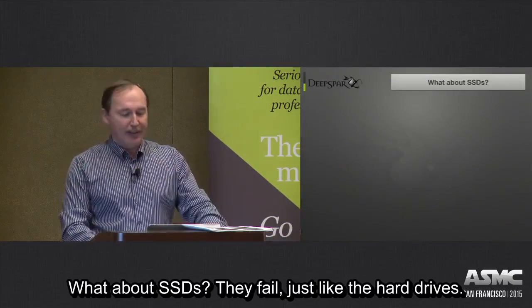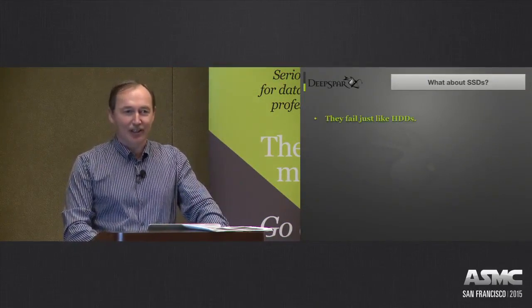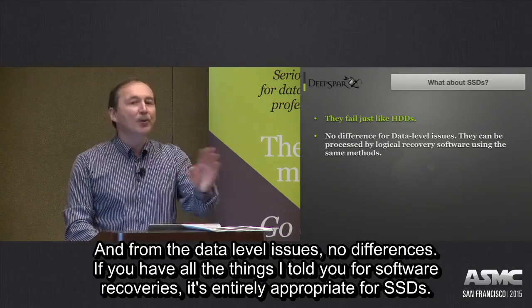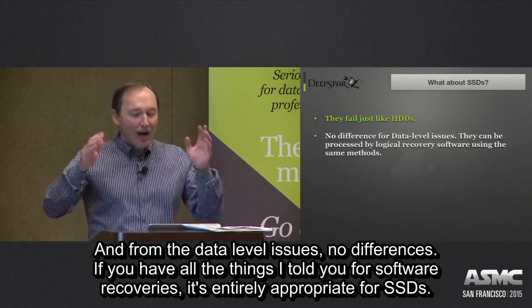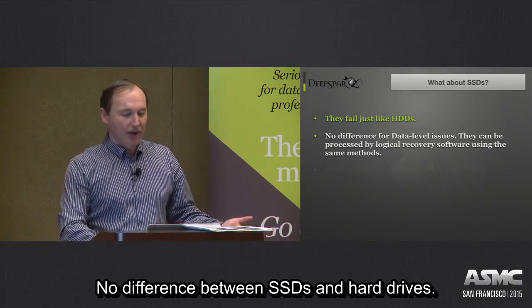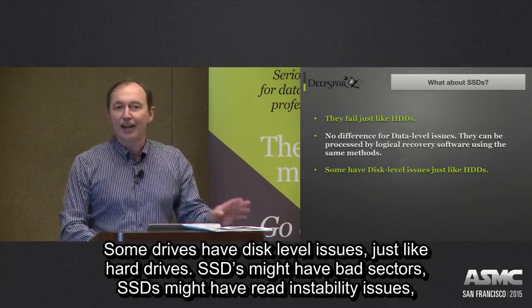What about SSDs? They fail the same way as hard drives, and from a data-level perspective there is no difference. All the software recovery approaches I described are exactly applicable to SSDs. Some drives also have disc-level issues just like hard drives.